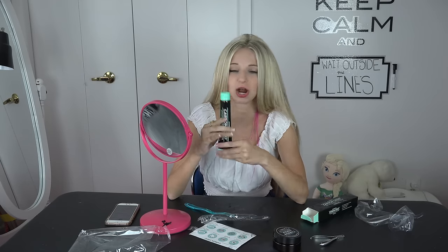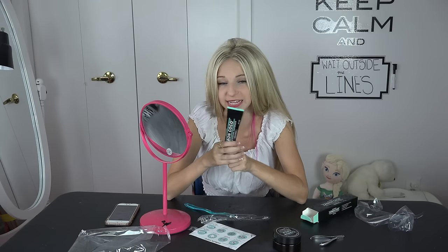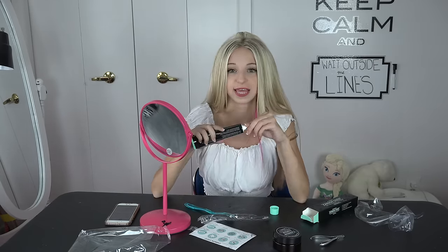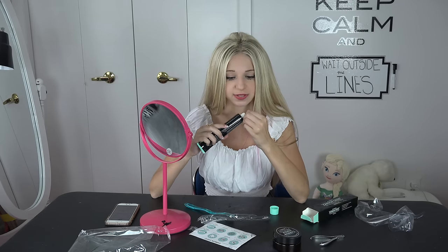This toothpaste starts out black but it turns into a white foam and it has a delicious minty taste. Also, this toothpaste is really good if you love colored drinks or coffee or anything like that that would stain your teeth, because this prevents stains and keeps them shining and white the entire day.